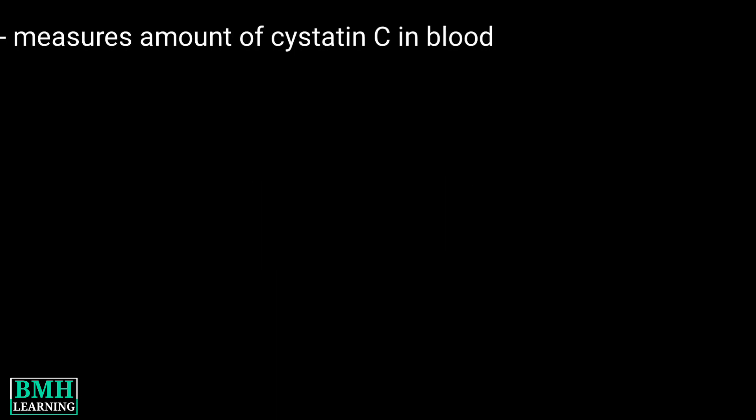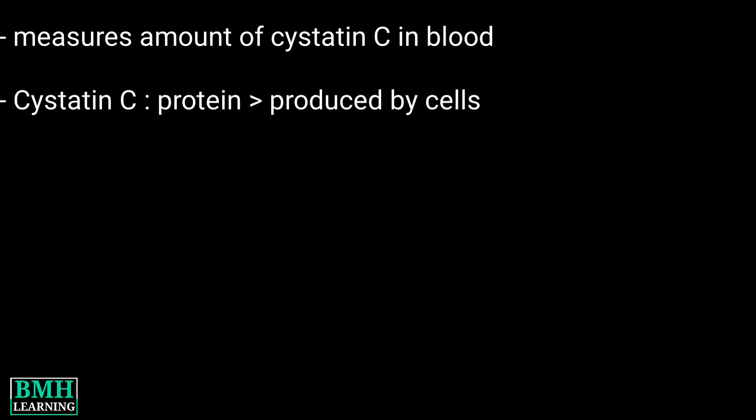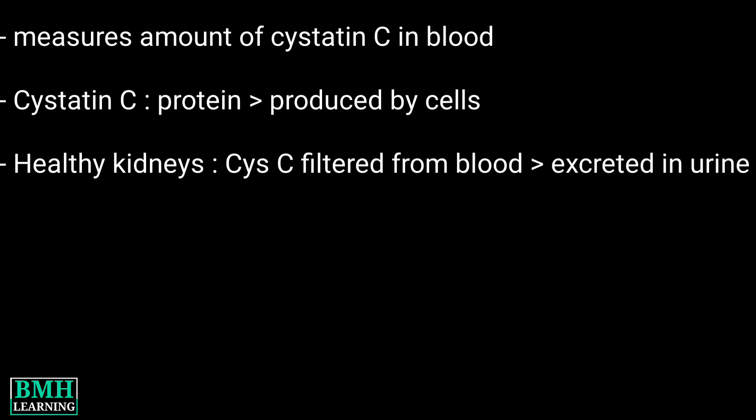Hello friends, welcome to VMH Learning. This video is about the Cystatin C blood test. This test measures the amount of Cystatin C in your blood. Cystatin C is a protein that is produced by the cells in your body.